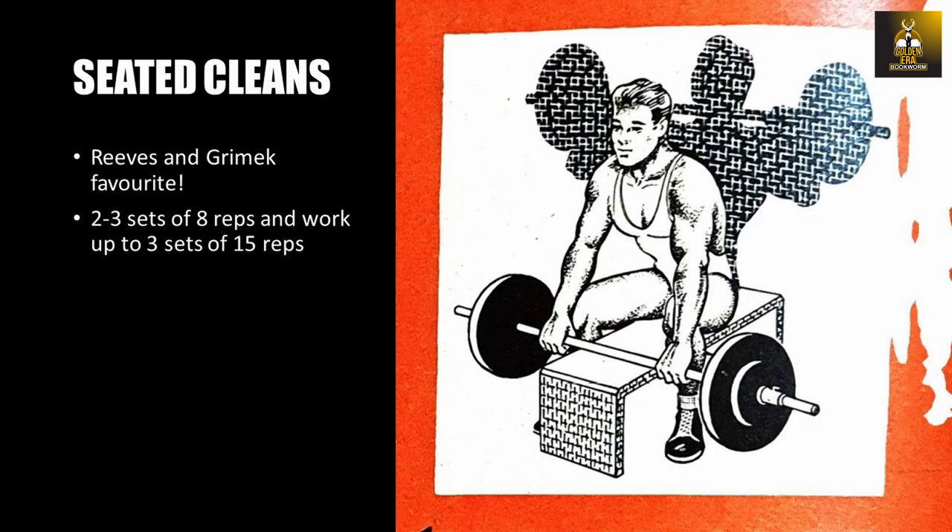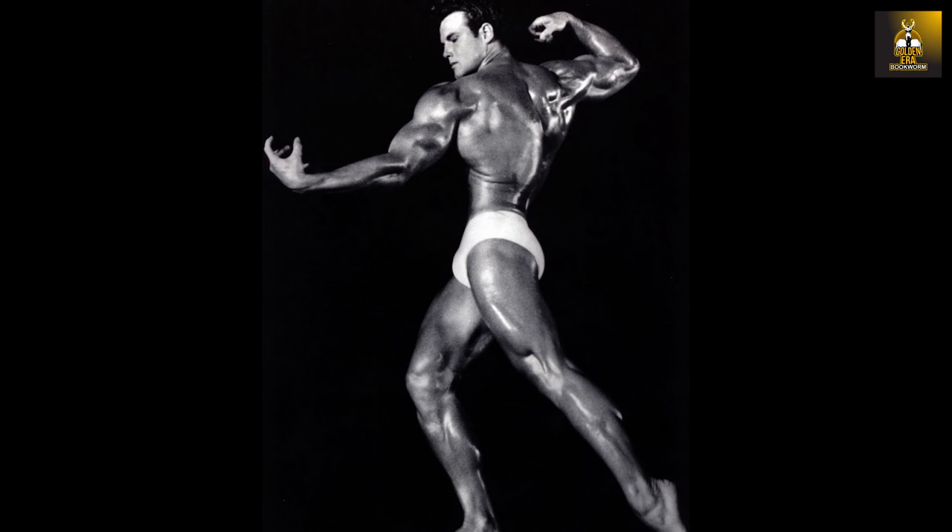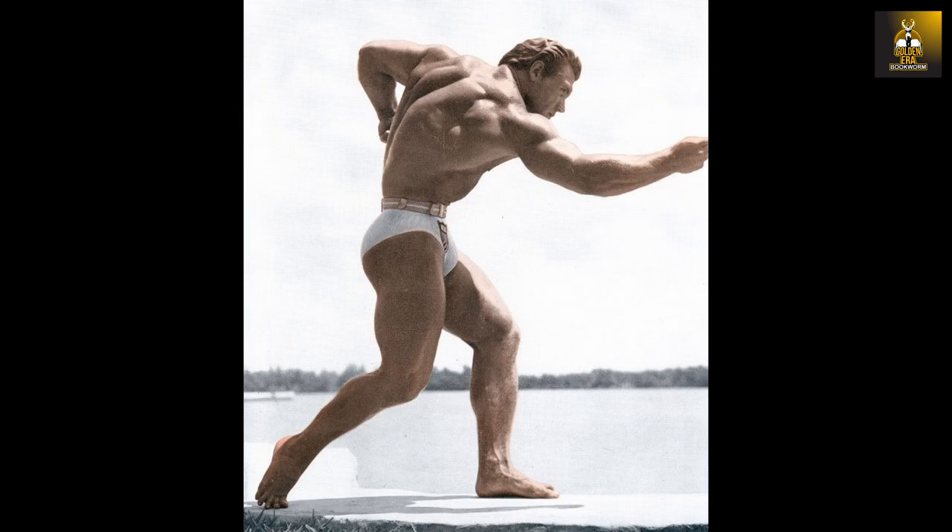Bench cleans are performed sitting down and a similar exercise and stunt was performed by Steve Reeves and John Grimmick to demonstrate their pulling strength. You rest a barbell on a bench in front of you, take a clean grip, and pull it from the bench to the clean position to rest on the chest and shoulders. Control the weight on the way down to the bench, as this will also give great benefit. Start with a poundage that allows two to three sets of eight repetitions and work up to three sets of 15. And if you think this is hard — Steve Reeves could perform a kneeling clean to the shoulders with 100 kilos or 225 pounds, while John Grimmick could perform a 90-kilogram clean to the shoulders from a kneeling position. Both incredibly strong feats of strength.